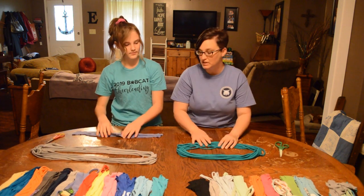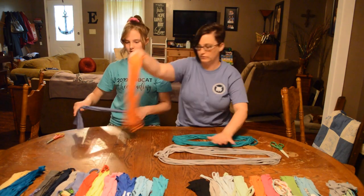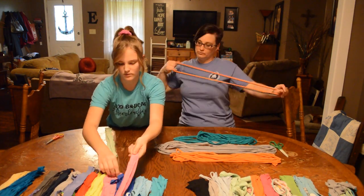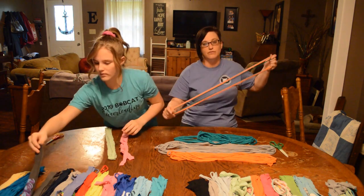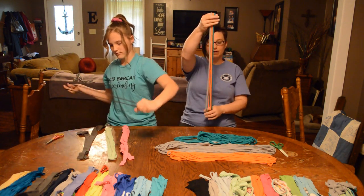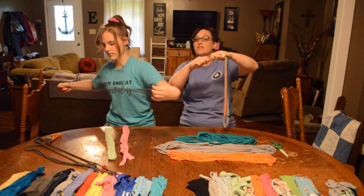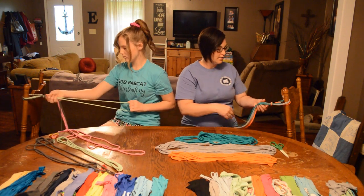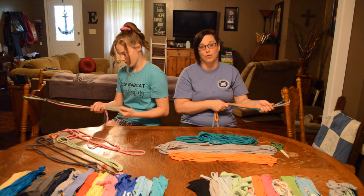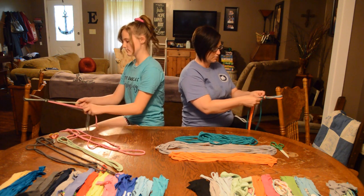So we're going to choose our colors. Once you get your set of three, you want to tie the end of it. Leave a little bit at the end — about that much — because that's going to be the handle they'll use on the jump rope. Then hang it on the back of your chair with your loop here, because that gives you some stability so you're able to braid without having to hold it. Then you're going to take your three colors and braid them together.